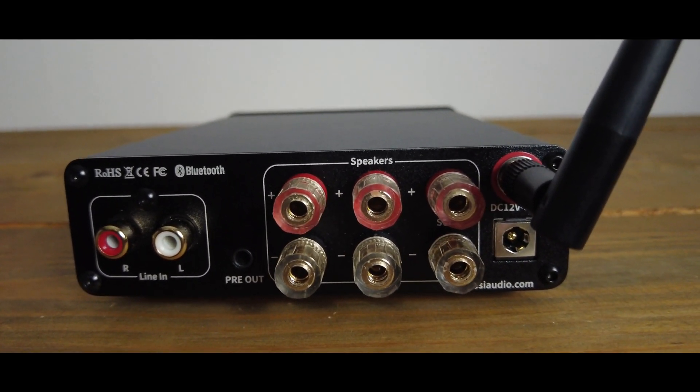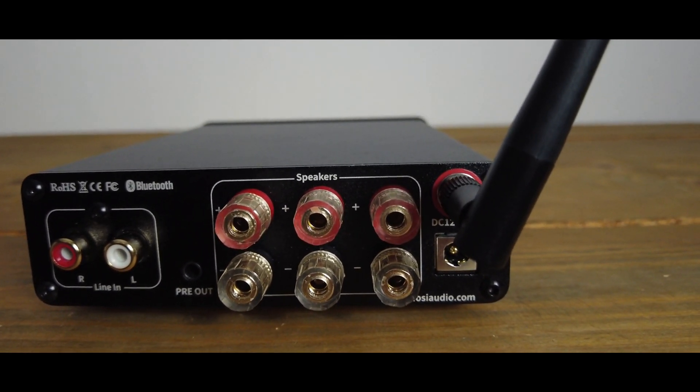Maybe this device isn't for you — maybe you need a subwoofer out, a USB input for a DAC, or an optical DAC. There are other Fosi devices using the same Bluetooth 5.0 configuration that offer those additional connections, but you lose the preamp out, which I really do like — especially since I could use this just as a Bluetooth receiver when I simply want to connect my phone, play some music, and enjoy it.